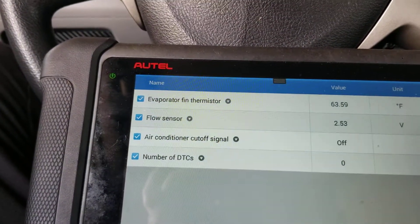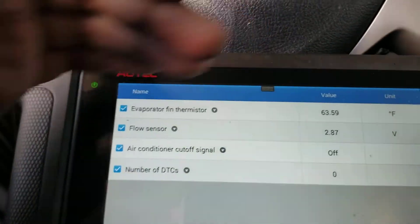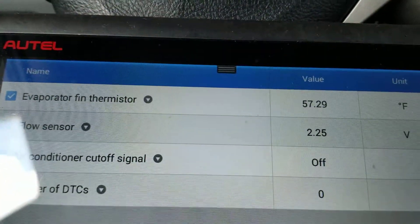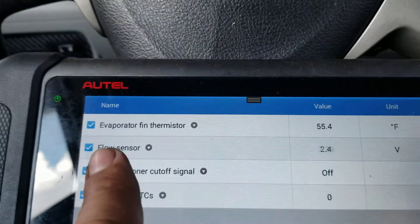As you can see, the voltage starts to decrease as you have more flow. So when you turn the AC on, the flow sensor voltage is supposed to go down.